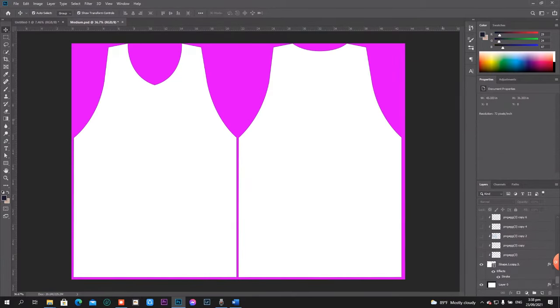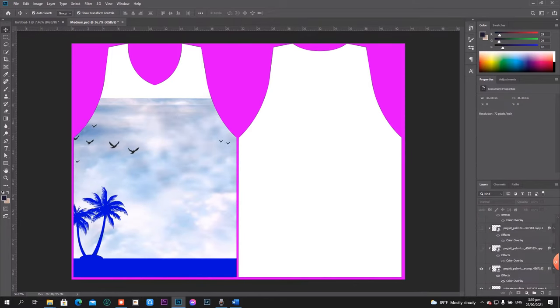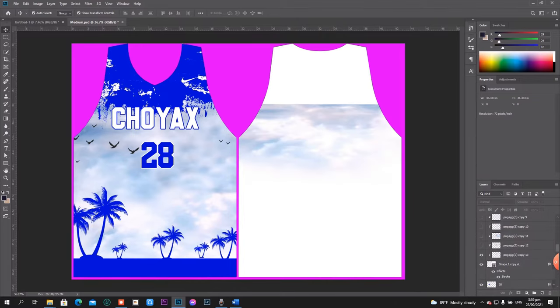Assuming that this is our pattern and it is now ready to put some designs and other elements — from background, type of text, numbers, and logos.